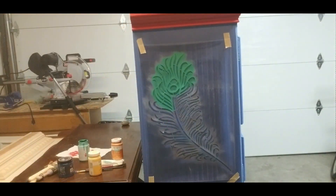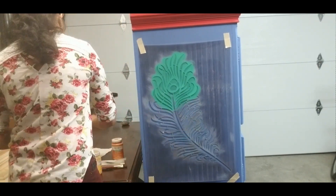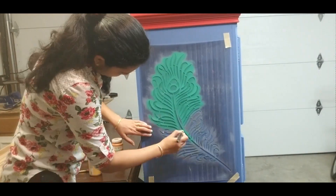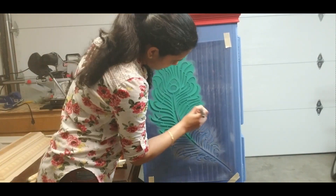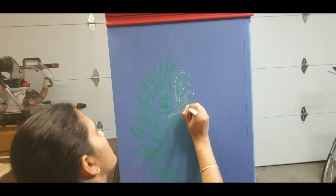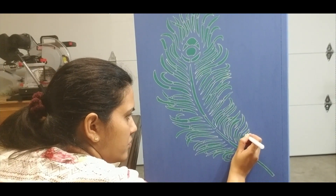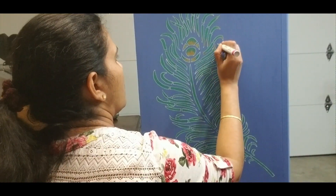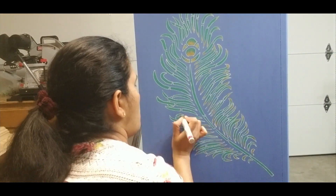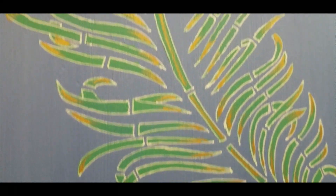I have chosen a peacock feather stencil since the customer was asking for something like it. The customer was not particular about the colors. I imagined overlaying green over blue using the stencil would reflect the actual colors on a peacock feather, but I realized green did not contrast well with blue. So, using a white acrylic marker pen, I have outlined the stencil. I have also used a gold acrylic pen to highlight the patterns, and now I feel it stands out much better.